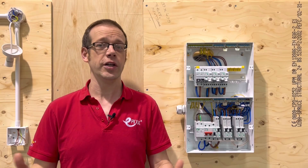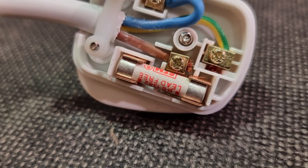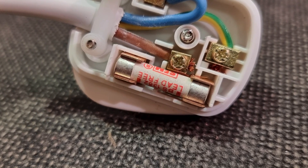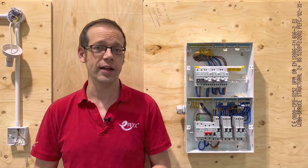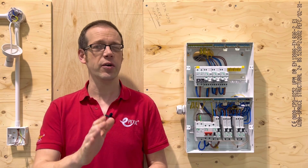Of course, the granddaddy of all circuit protection is the fuse and this is still to be found doing sterling work in all sorts of different places. However, it's highly unlikely that you'd install a consumer unit featuring fuses into a new installation or as an upgrade, so we're not going to dwell on them here.